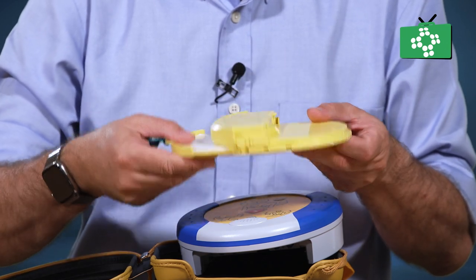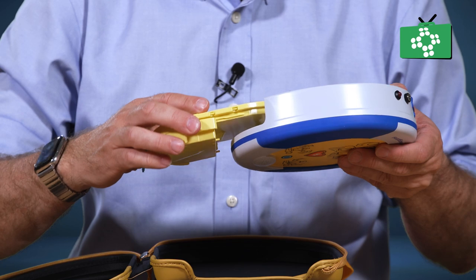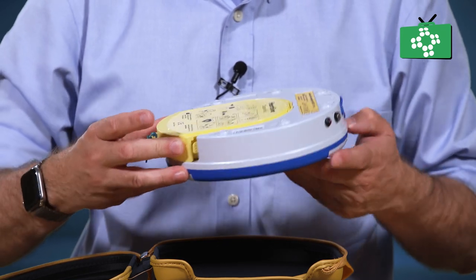Check the expiry dates and check the battery expiry dates. Look at the unit itself and make sure there are no signs of damage.